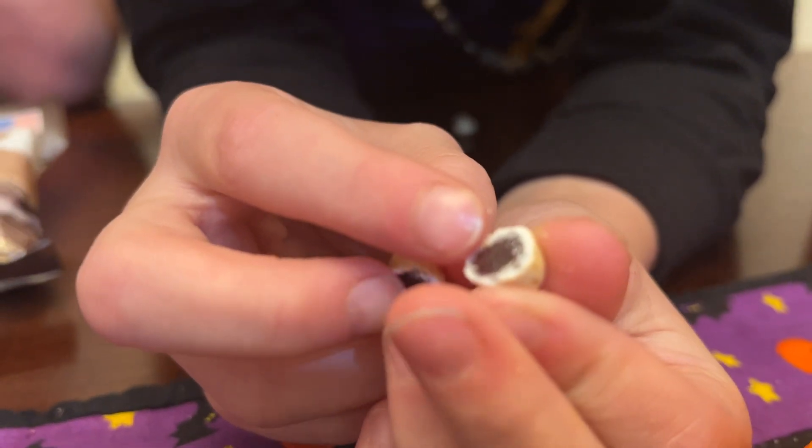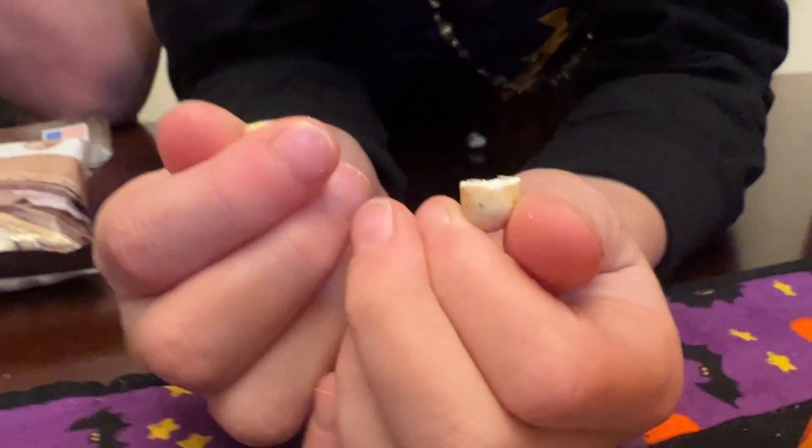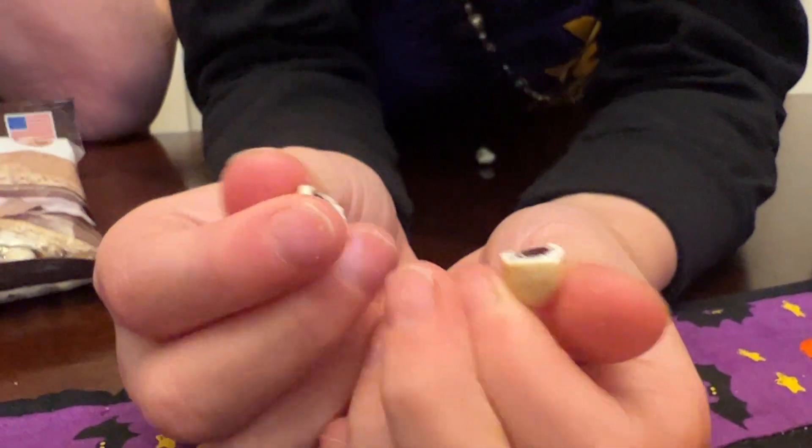Then it goes to marshmallow, then to chocolate, which is how I do my s'mores. Yeah, let's try it.